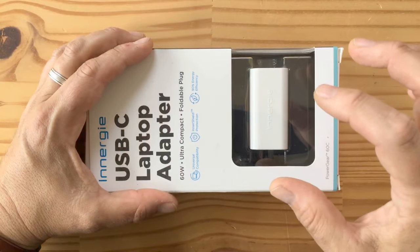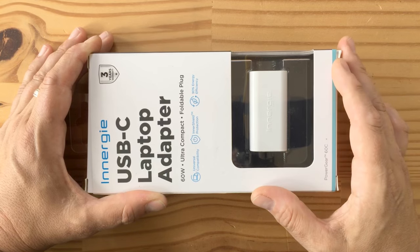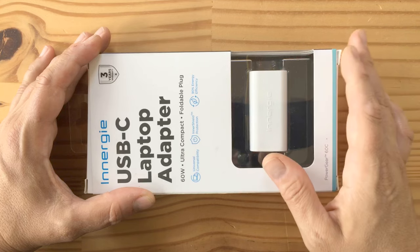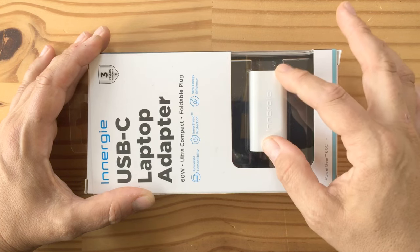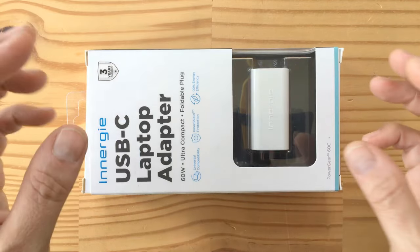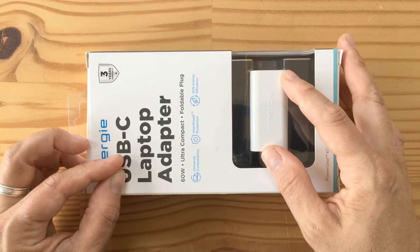Lewis from Unbox Therapy beat me to this by about two weeks, but I've been sitting on this thing for at least a week — I got it at TechCrunch Disrupt. It's a 60-watt, really small USB-C charger, which means it'll work with laptops and phones. If you have a MacBook 12-inch, it's a much smaller brick than the one Apple provides, yet just as powerful. If you have an iPhone 8, 8 Plus, or you're planning to buy the iPhone X, you can use this with Apple's USB-C to Lightning cable to fast charge your phone.